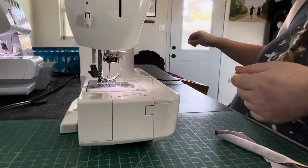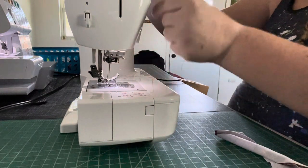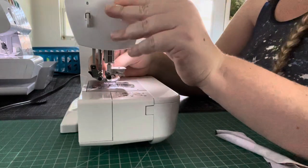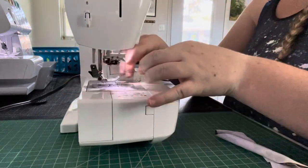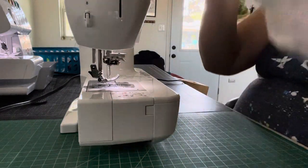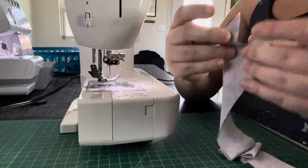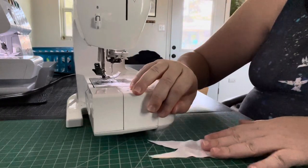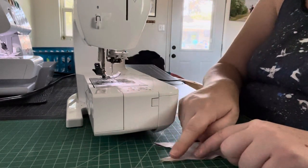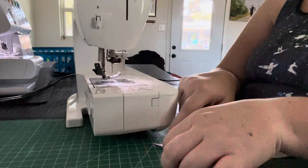I need to thread my machine real quick — we are going to want a regular machine for this part because it's going to help you get some nice crisp corners on your v-neck. What we need to do first is take our v-neckline and do a 3/8 inch seam allowance from one side of the corner to the middle, and then back up to the next corner. I like to re-measure just to make sure I'm on track.